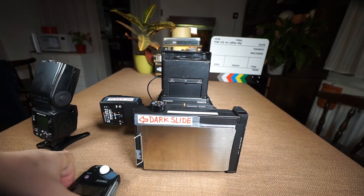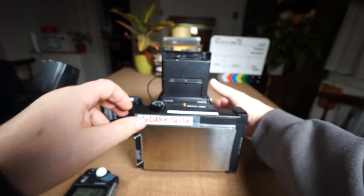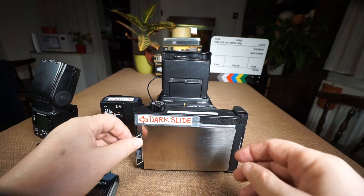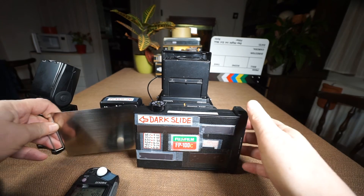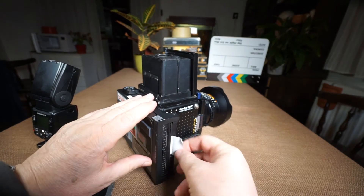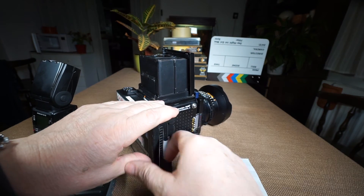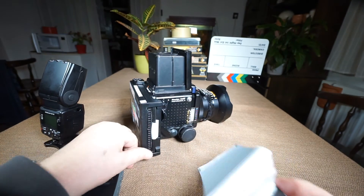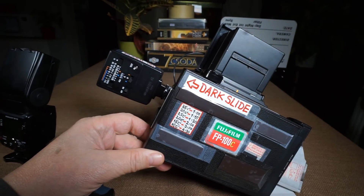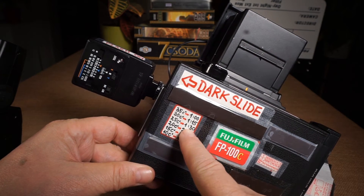I press the shutter button and fire the shot. I put back the dark slide and then remove the instant sheet film like this. It's about 25 degrees Celsius here, so one minute and thirty seconds of development time is enough.